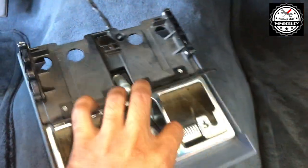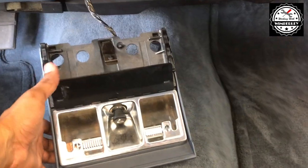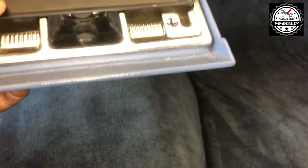The only thing you need to do is disconnect your electrical connector, and you can pull the entire assembly out. To reinstall it, simply line it up with the tracks.